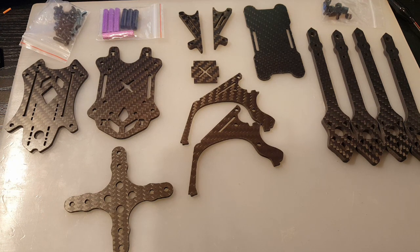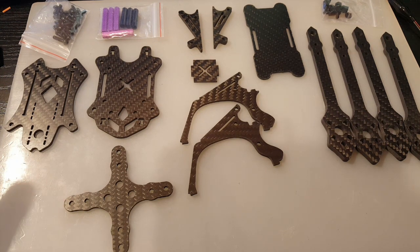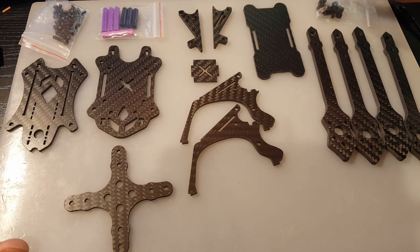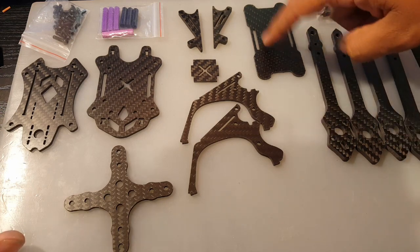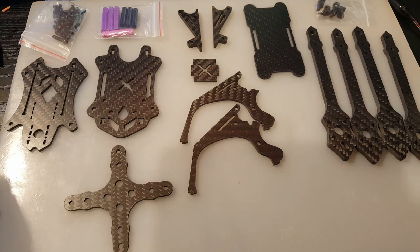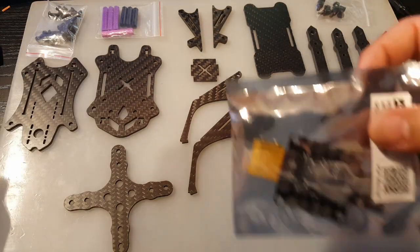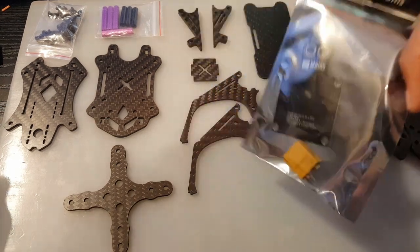It's a 5-inch quad and it looks fairly light. We're going to put it together and take a look at it. So what it comes with — everything in front of you right here. It comes with the nylon standoffs, four arms, the battery pad, some standoffs, your screws, and it comes with the PDB.